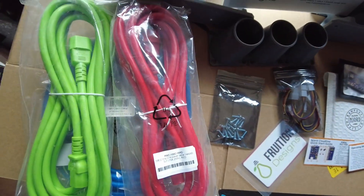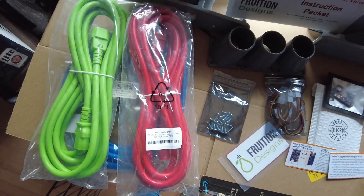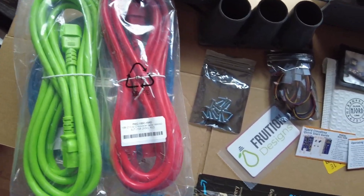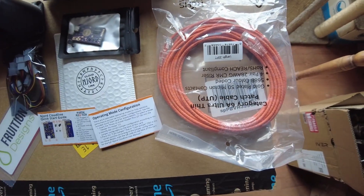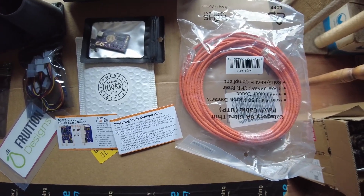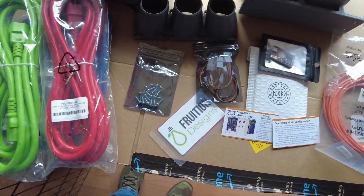Next up, I'm going to color-code the power cables. I've got green, red, and blue breakers, so I picked up green, blue, and red power cables to match. I also picked up some orange CAT6 network cables. All the cables are from Infinite Cables — they look like nice quality. The power cables are nice and thick, so that should work out well.